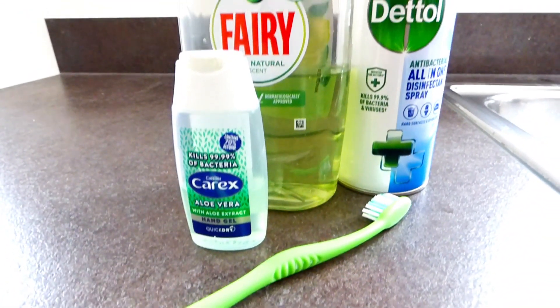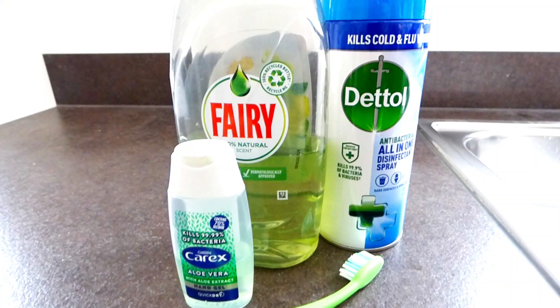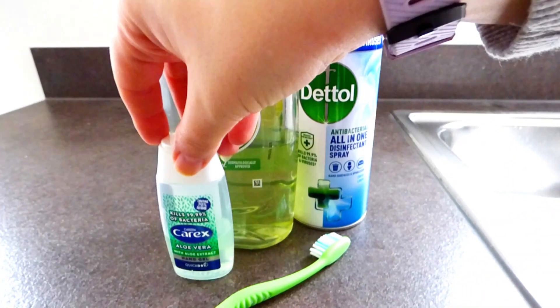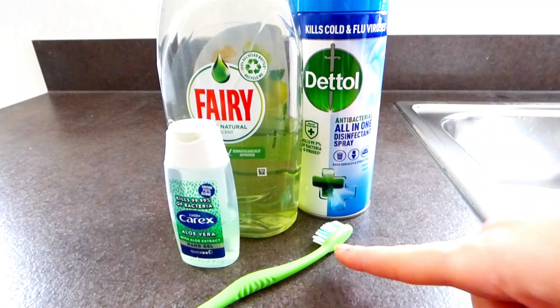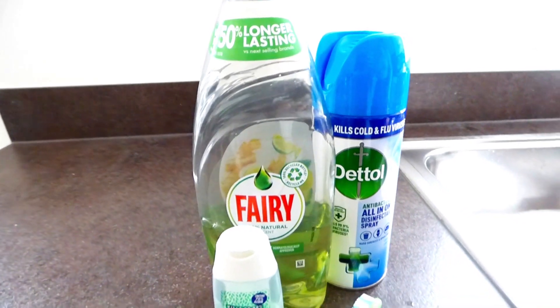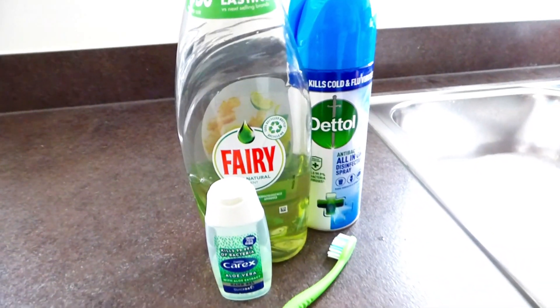Today I want us to clean, disinfect, and organise all of our electrical appliances within our home. For this, we are going to be using some dish soap, a dental spray, some antibacterial hand sanitiser, a toothbrush or you can use your OXO GoodGrips if you have them, and you are also going to need your vacuum with your dust attachment.